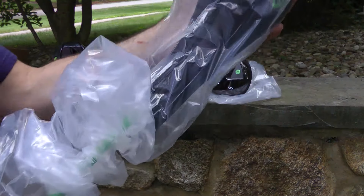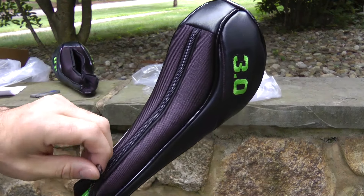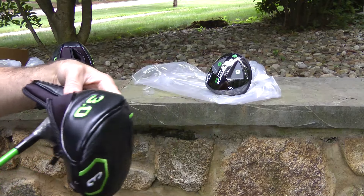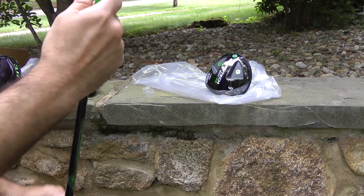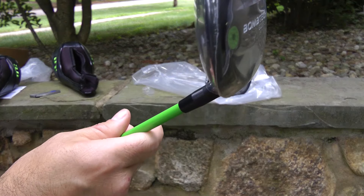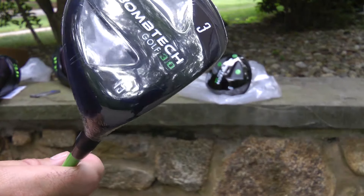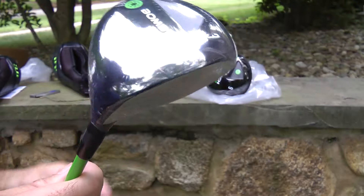Same with the other one — same new head cover design with the zipper. And one of my favorite clubs in the bag, the 3 wood. It's like my go-to club, especially when the back's a little stiff. I need to loosen up with this club.